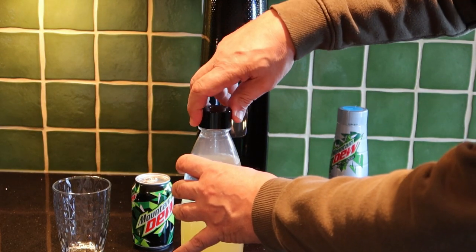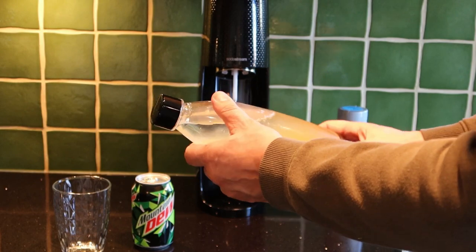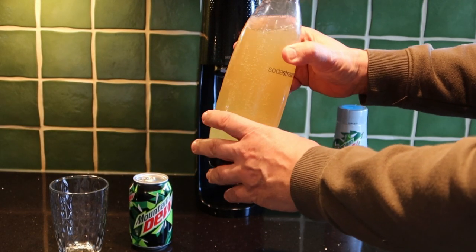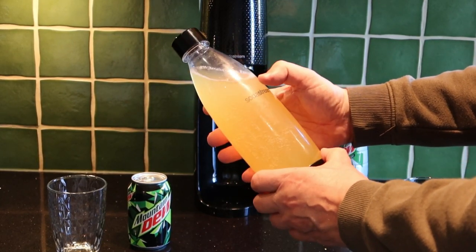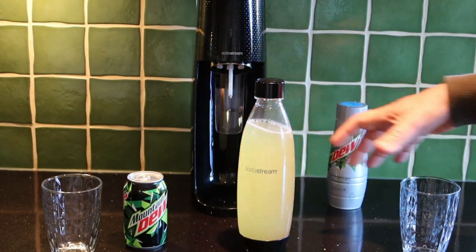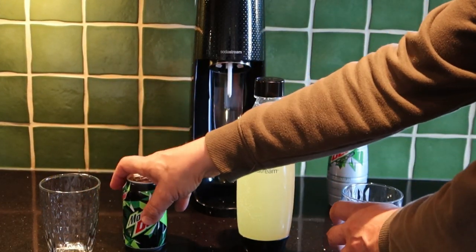Put the top back on and just slowly invert it. You'll find some people on YouTube tell you to shake it for 10 minutes — that's obviously nonsense. Shaking it around is not going to make a huge difference other than make it go off like a fire extinguisher when you open it. So there we are, that's all there is to it. We'll just open both of those up now.